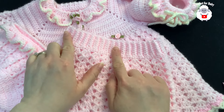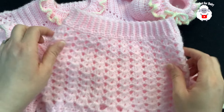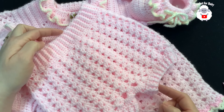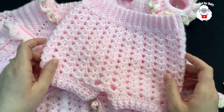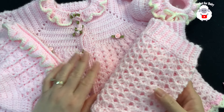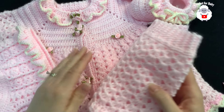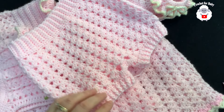Here are the finished measurements: from side to side it's 18 centimeters, about seven inches. From front to back through the center it's 24 centimeters, about nine and a half inches. From the top of the waistband to the bottom it's 20 centimeters, about eight inches. Based on those measurements this diaper cover or bloomers is sized for baby girls between three and six months. That completes this baby set! Links for the matching bonnet, dress, and booties are in the description below. Thank you so much for watching — until next time!